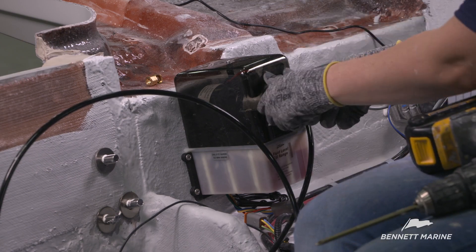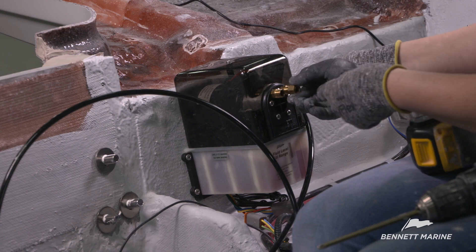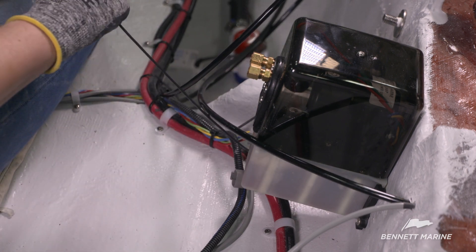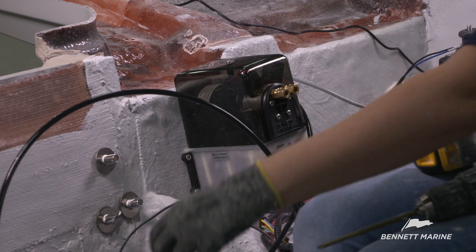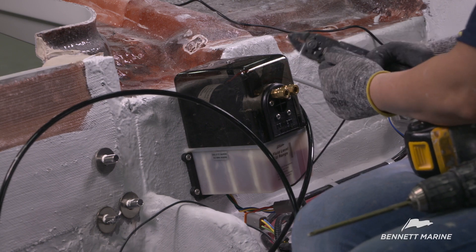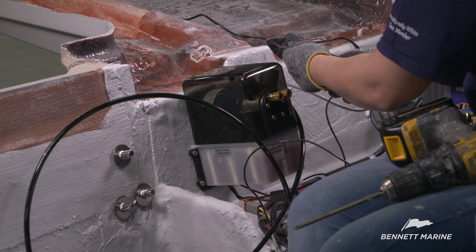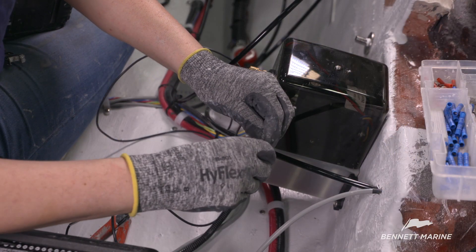Remove the plugs from the threaded fittings and thread the nuts onto the exposed fittings. Locate the black ground wire coming from the actuator, cut it to length, and strip the end with wire strippers. Strip the corresponding thin black ground wire coming from the hydraulic power unit harness, then splice the two wires together with a wire crimp connector.